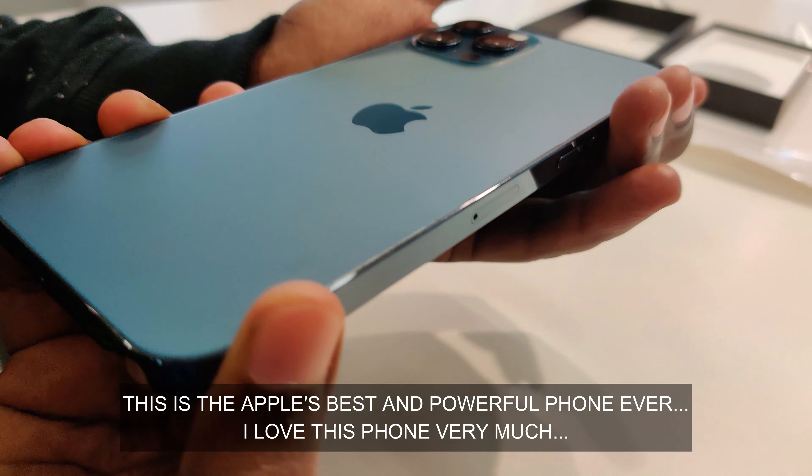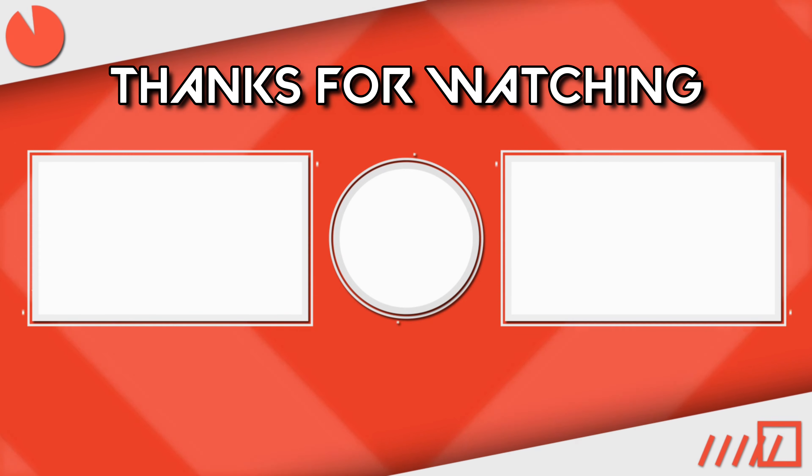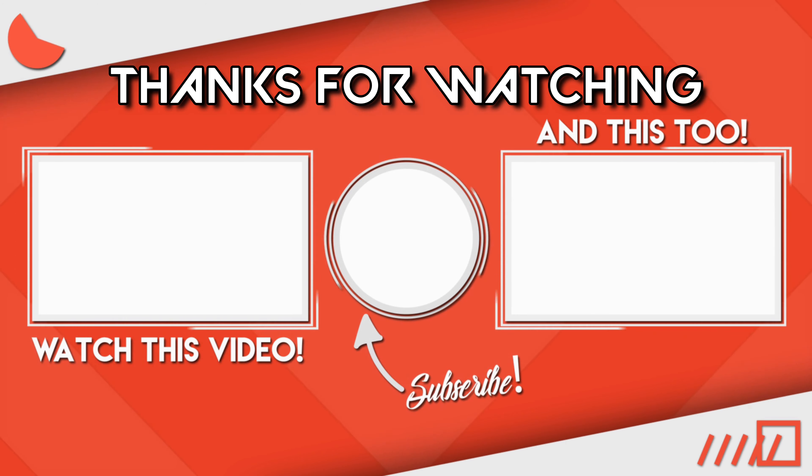This is the best phone for the Apple lineup. Subscribe to our channel now. Thanks for watching!